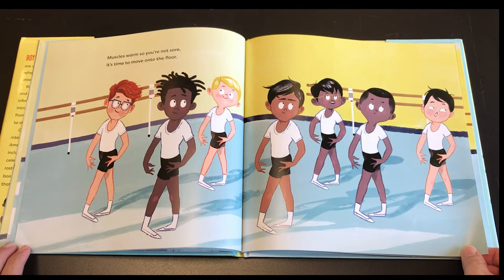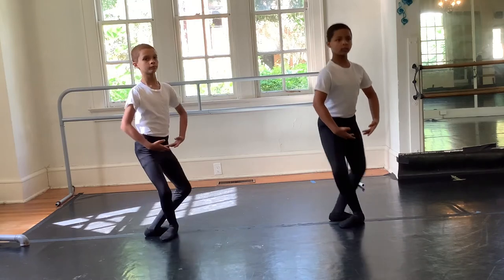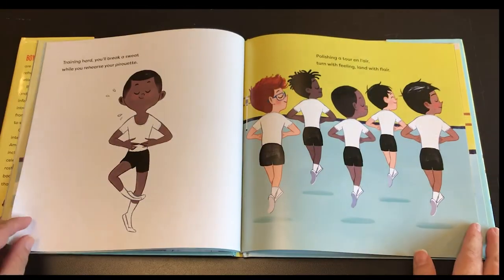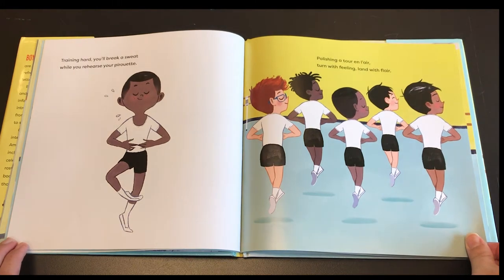Muscles warm so you're not sore. It's time to move onto the floor. Training hard, you'll break a sweat while you rehearse your pirouette. Polishing a tour en l'air — turn with feeling, land with flair.